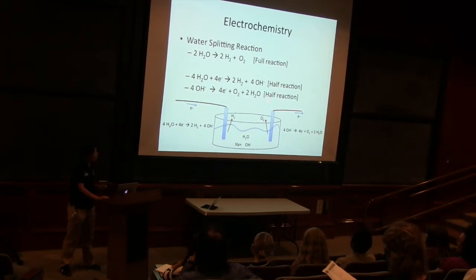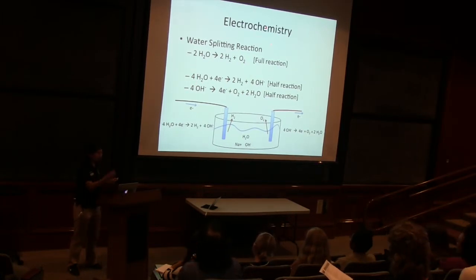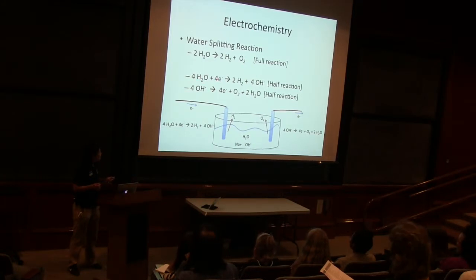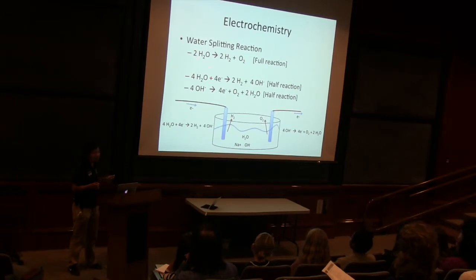Why are these called half reactions? Because we can't really take an electron in a real reaction — say you wanted to split water, you can't just add some electrons; where are you going to get your electrons from? That's why this is called a full reaction: we have molecules we can take and molecules we get out. These are half reactions because if you add them up, we get H2O plus four electrons, but the four electrons cancel out. We get H2 plus 4OH⁻, that 4OH⁻ cancels out, and since we have some extra H2O on one side, that cancels out too. In the end, we get the full reaction again.